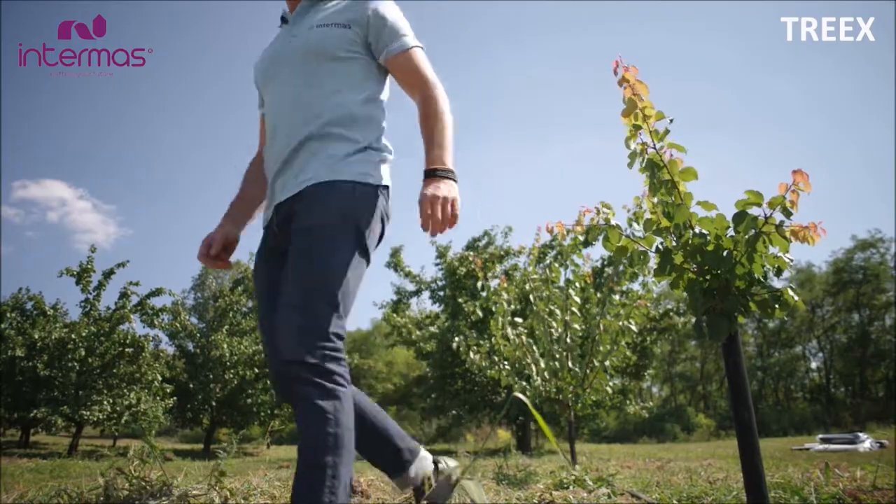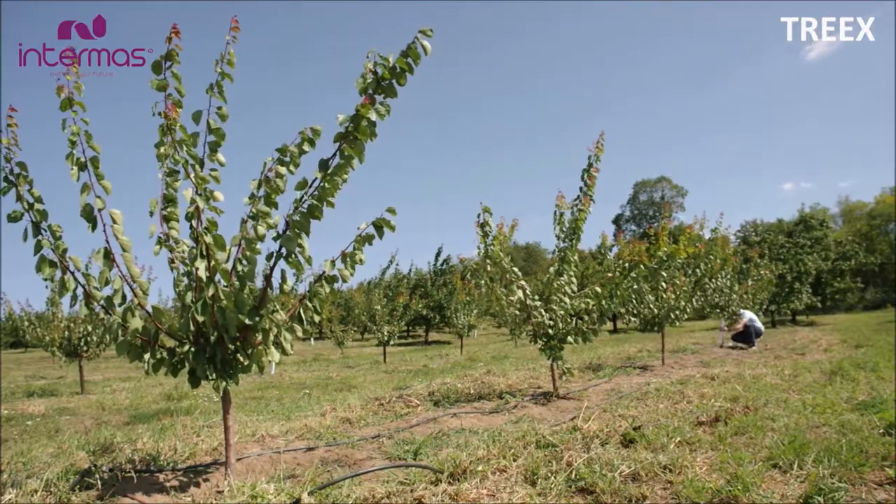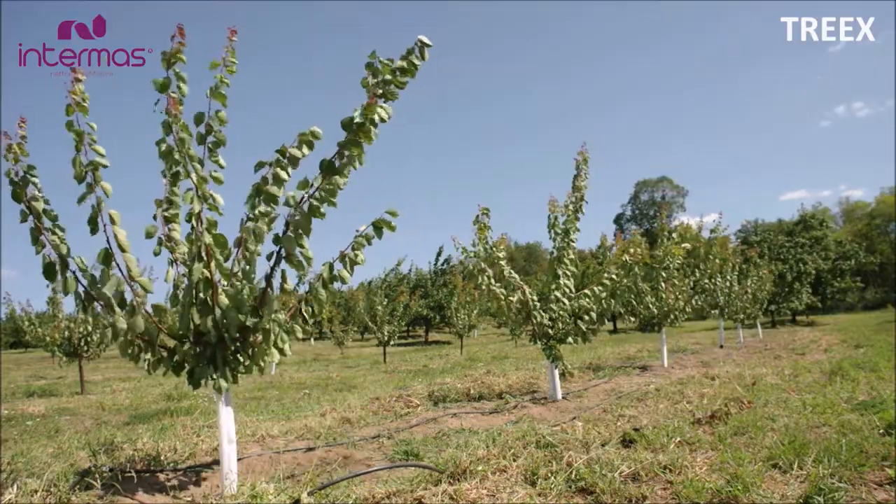And yes, let's not forget that white Trax will replace the need for painting the tree trunks every year, saving you time and a ton of money.